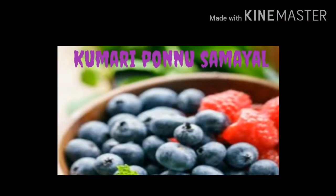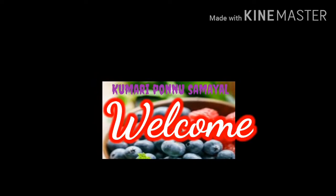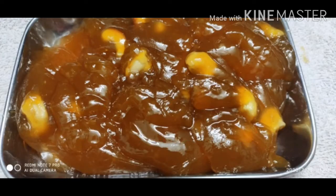Hello friends! Welcome back to our channel. In our channel, we will see a recipe for food. We all know about this food, and we will show you that it is easy to do.